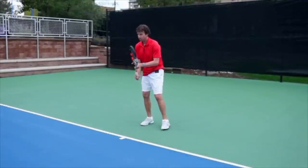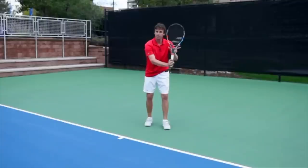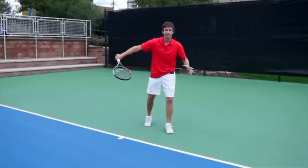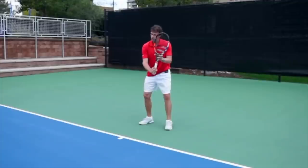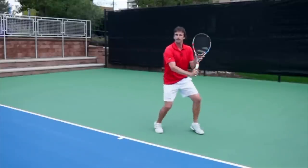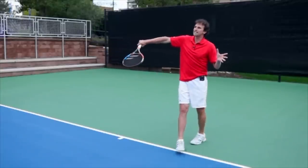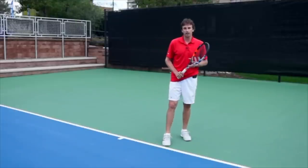On the one-hander, you can make this first move like this — and guess what? Use this offhand again to help you change the grip at the last second to hit your drop shot. So I'm going to make a first move; notice how I use this hand to change the grip. And then at the last second, I use this hand to change to that continental grip, and I hit my drop shot.